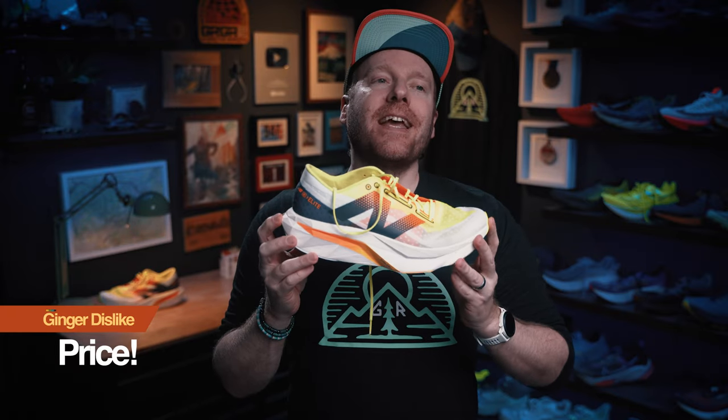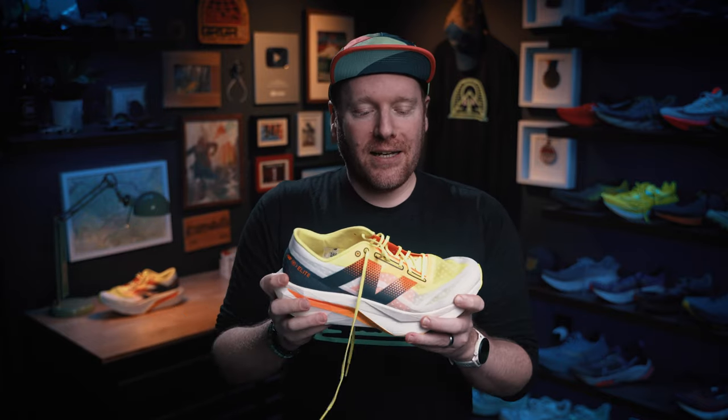It's not all baked potatoes smothered in gooey gobs of delicious cheesy goodness or giant Costco bags of nerd clusters — there are a couple of things that I dislike about the Super Comp Elite V4. Expensive. It's a $250 shoe. Anytime a shoe crosses that $200 threshold, I've gotta point out it's expensive. If you think it is not expensive, you are either rich or you are crazy. $250 is a lot to spend on a shoe, and it is a dislike.